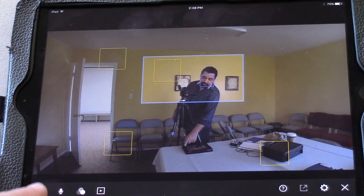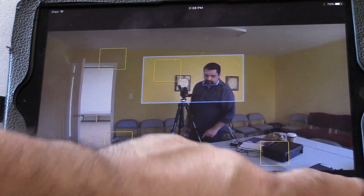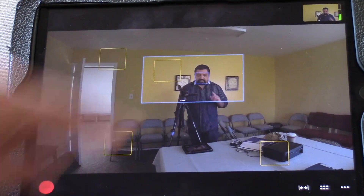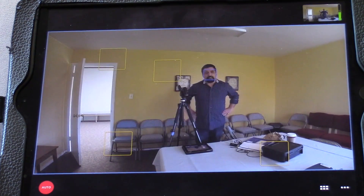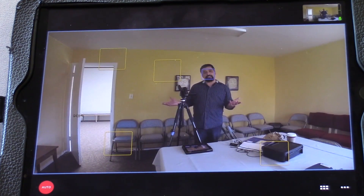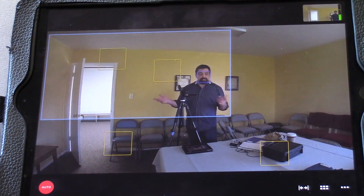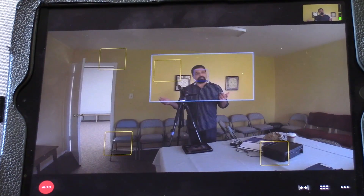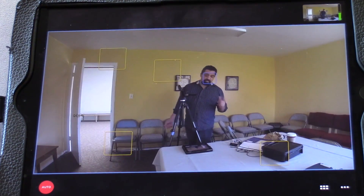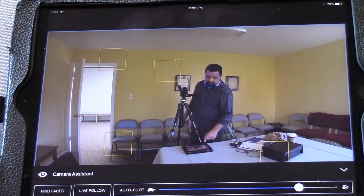I'm going to show you what happens if I go back to Camera Assistant and enable Autopilot. Exit out, and watch the program output — the camera is now switching by itself. It just went to a wide shot, then to a nice crop shot, and it cycles through the other shots at some kind of interval. I don't know exactly how it chooses, but that's how it goes. I'm going to go ahead and turn off Autopilot.